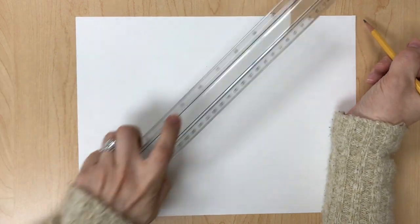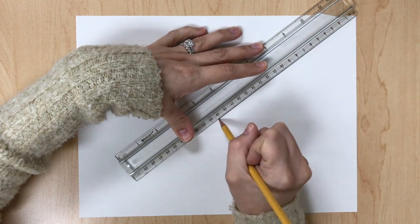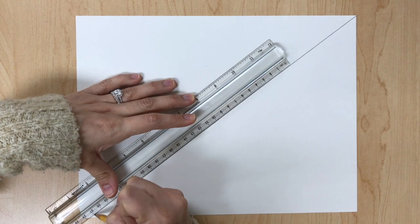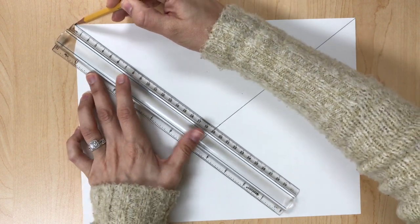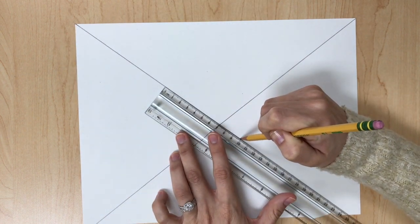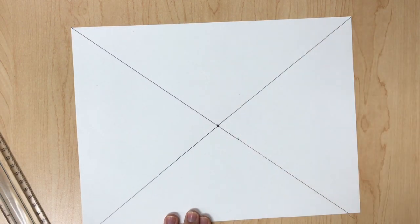The first thing you're going to draw is an X on your paper. Line up your ruler and draw a line, slide your ruler and continue the line, then start on the other side. Line up your ruler, draw your line, slide your ruler and continue — and that is how you find your vanishing point.